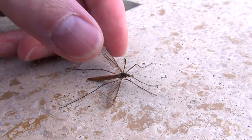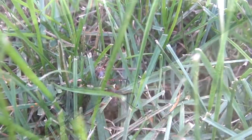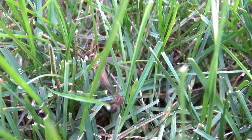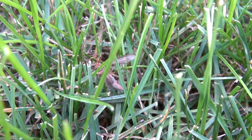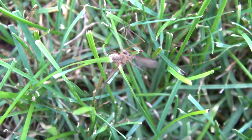They emerge around this time of year — late August, early September — and mate, then die after laying their eggs. Here's a battle between a crane fly and a spider. Part of the dangers of laying eggs in the grass: there's always somebody waiting for you.